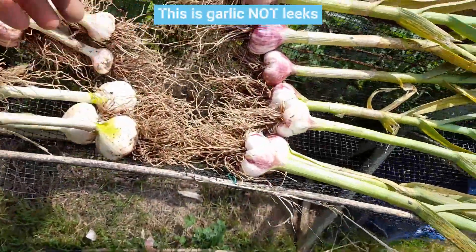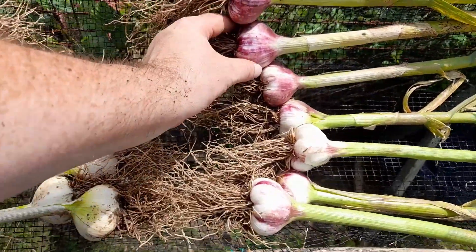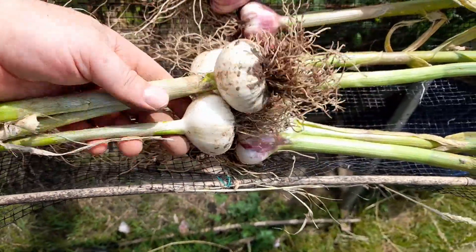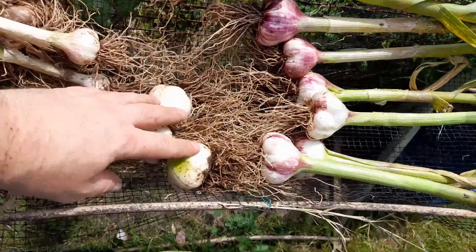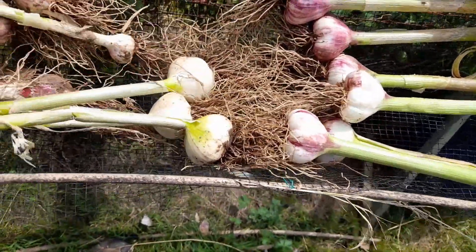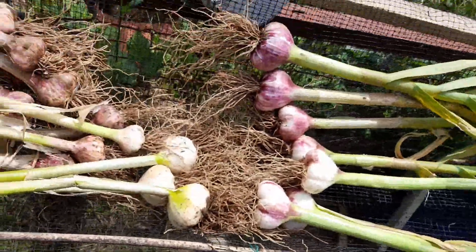Here's the output from the leeks — we've got some really good sized leeks. I can't remember the variety but I'll print it on screen when I make this video. There are two varieties: these ones are all pure white, they might be Solent White, and the rest are purple-tinged ones. These are the decent sized ones and I've got some small ones as well — the whole thing will go in.